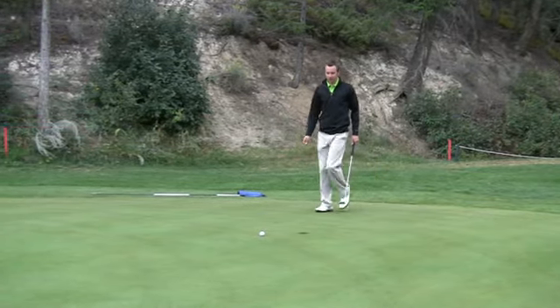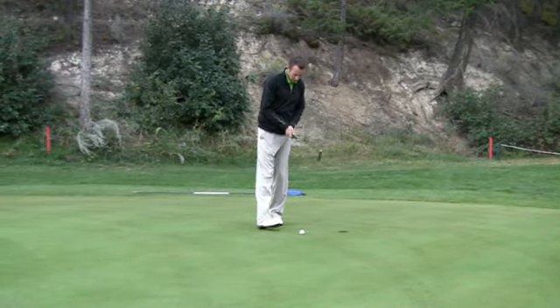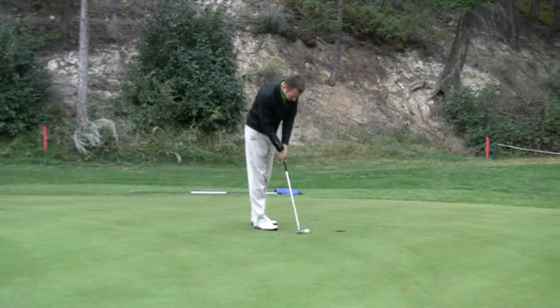Lost a little bit of speed, but we'll take three on this hole every day of the week. There we go.